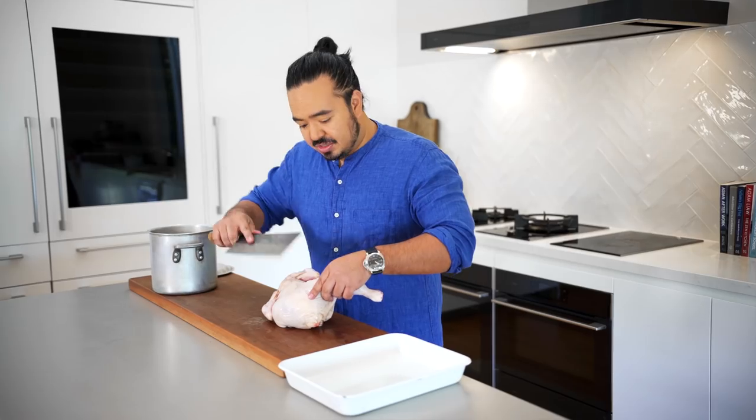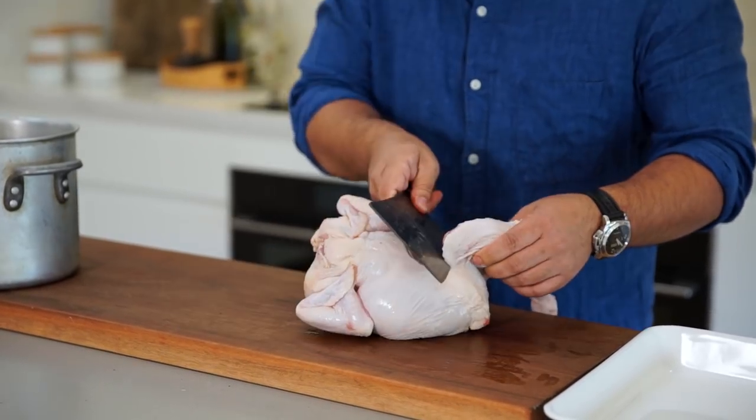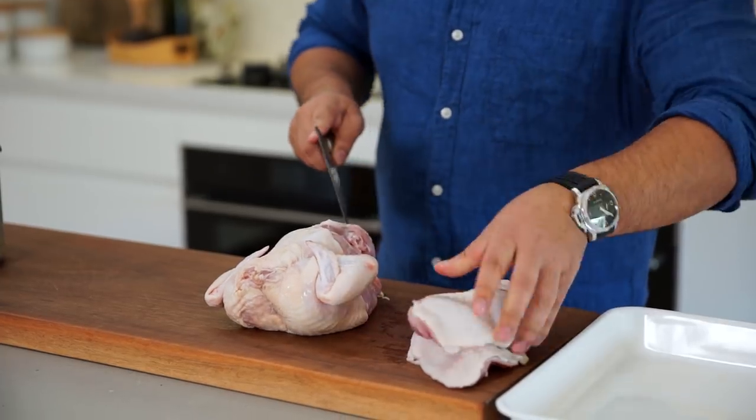The way to do that is just using the tip of the cleaver, just kind of slice in around it, just pop the joint out, and keeping as close to the carcass as possible, take off one Maryland. We'll just leave that to one side. Do the same for the other leg — again pop that joint out and keep nice and close to the body. Take off the leg.